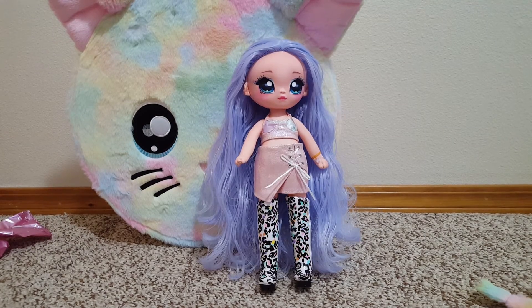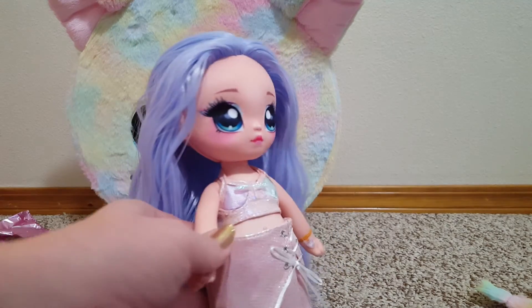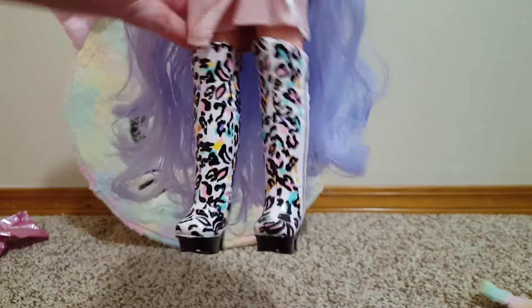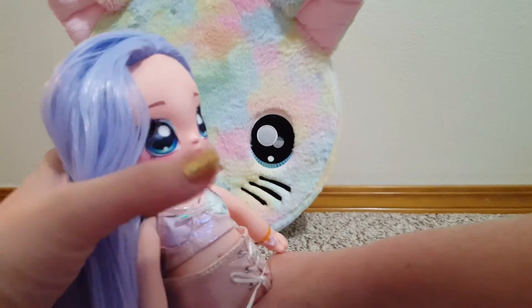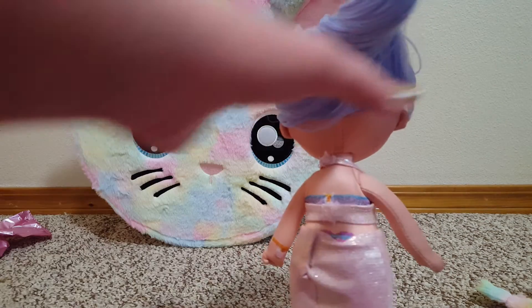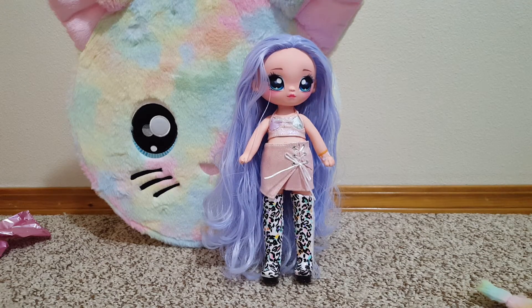Next look. Here's her next look — I have her in the little top and skirt and the boots. Sort of a shimmery little top, cute little skirt with a little tie and a bow, and then look at these boots. It's kind of wonky with the way the skirt fits, but she has one final look and then we're done.